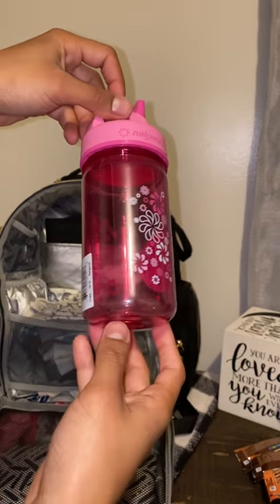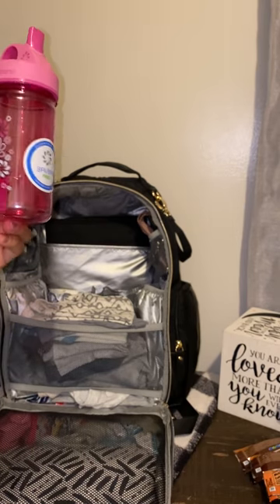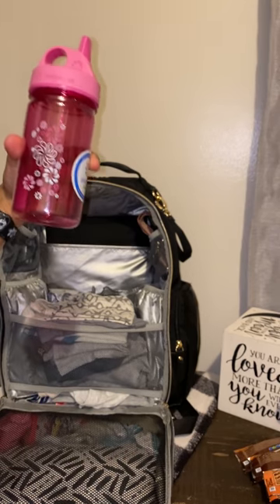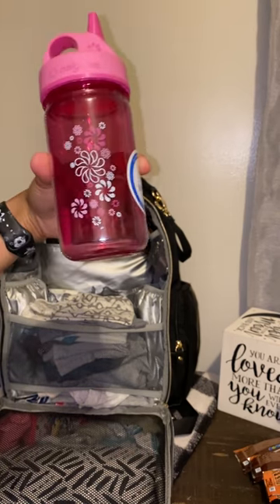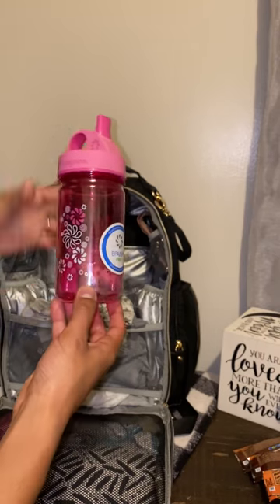This right here is a Nalgene cup — another item I just bought for my daughter who's about to be five. She's such a big girl now and wants the big girl cups. They actually sent me the wrong one, so they're sending me one with indents to make it easier for her to hold, and for my three-year-old too because she's been wanting to move up. They don't really like the sippy cups anymore. They say these don't spill, but I'm not going to try this one yet because I'm returning it — it's called Nalgene and has nothing but good reviews.